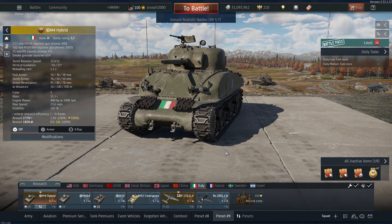Good evening everyone. In this video we have an updated premium review on the M4 Hybrid. This vehicle has had a few changes since we last covered it on the channel a few years ago. Originally I was going to have this update out before the Kings of Attila update, but then Gaijin dropped a chainsaw which actually benefited the vehicle, so I scrapped it and you're getting it now.